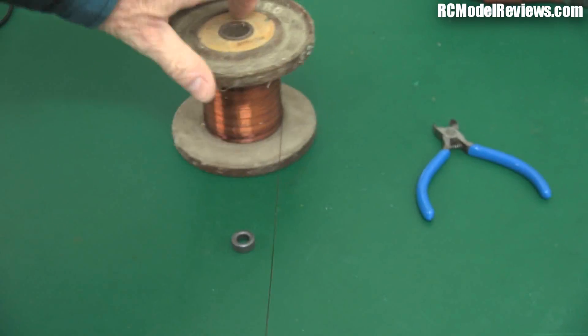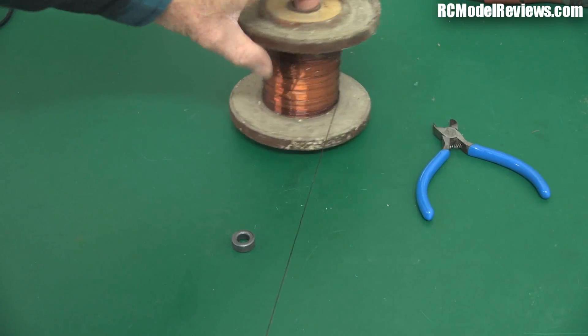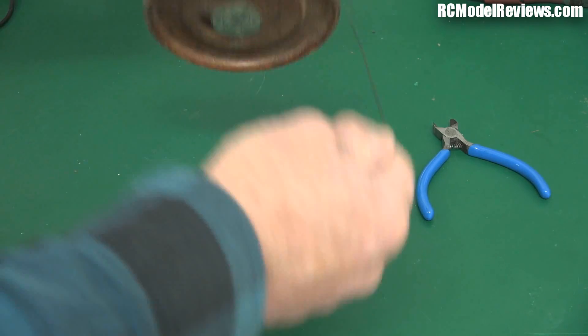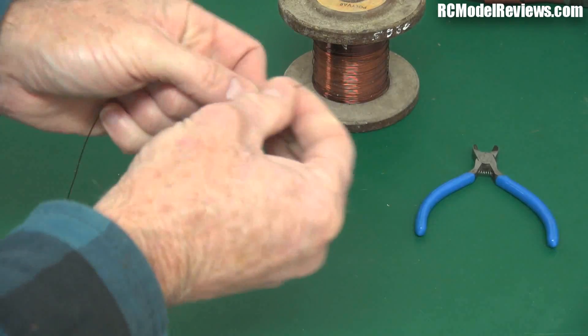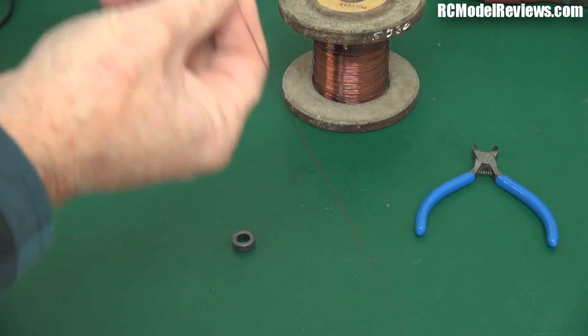I'm going to peel off about a meter of this copper wire — I'll put the wire thickness at the bottom of the video because I'll measure it afterwards. About a meter is what I'll use, though it's probably more than I need since we probably won't fit a full meter onto that core. Better to have too much than too little. So here is about a meter, maybe a little bit more, of wire.